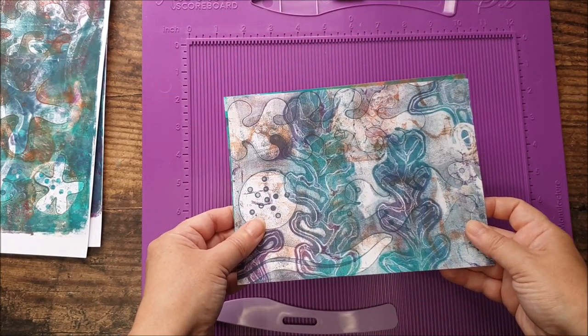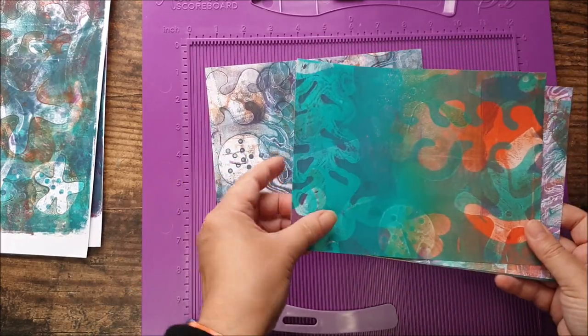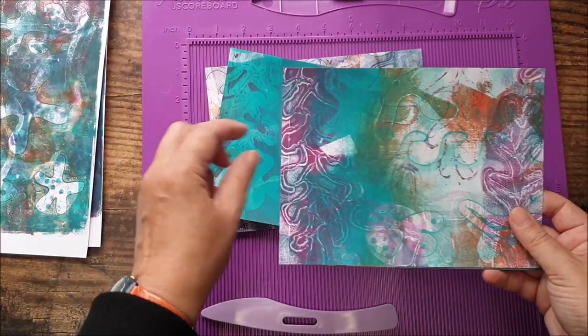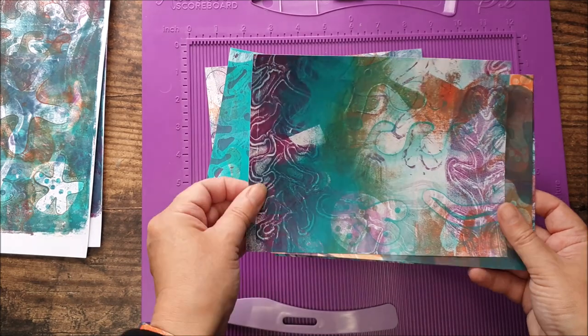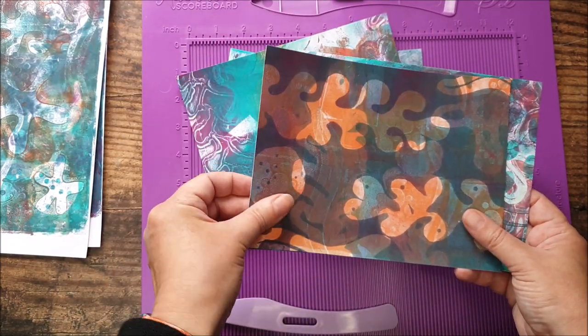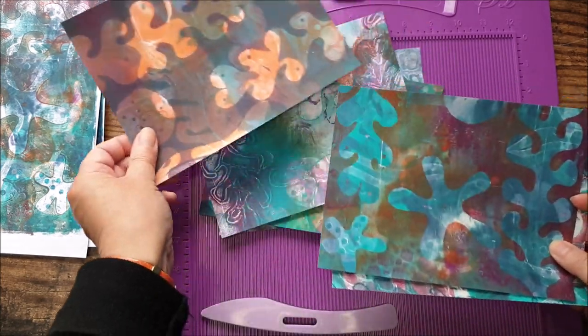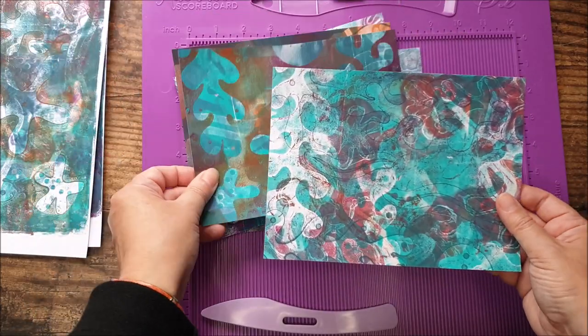I've trimmed my prints down to six by eight inches. It really does transform them because you can decide which bits you want and get rid of all the messy bits around the edges. They look so much more different — there's more impact to them once they're trimmed.